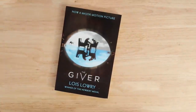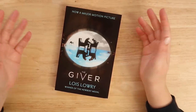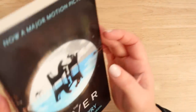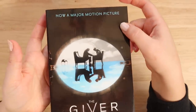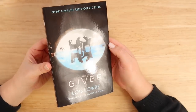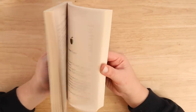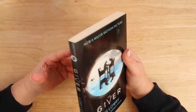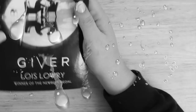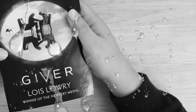Hello everybody and welcome back to my channel, or welcome to my channel if you're new here. I'm Steph, I'm the Average Artist, and today we are painting over The Giver. Side note: I paint over book movie covers because I don't like book movie covers on books — it cheapens the book for me. But I do appreciate that some people won't like this, so if you don't, just leave because it's gonna get worse.